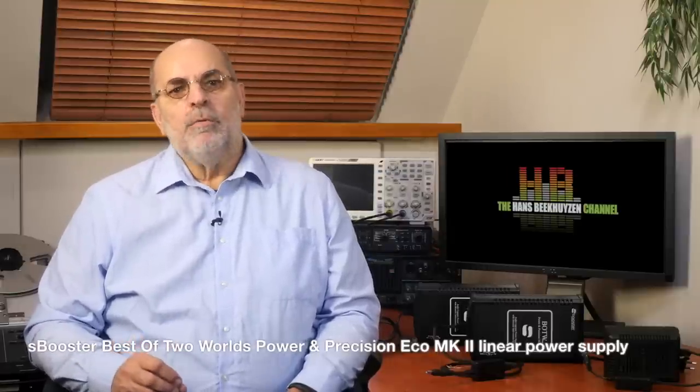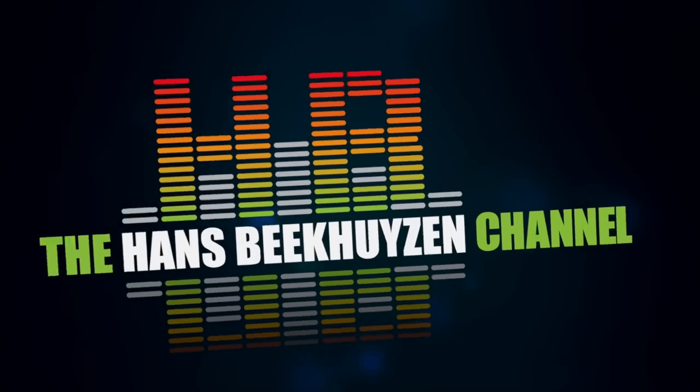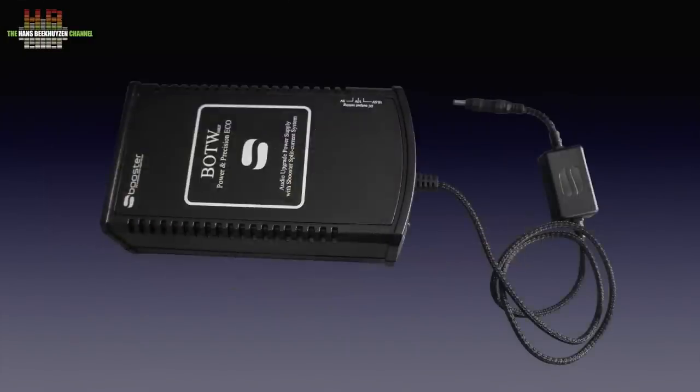Already months ago the S-Booster Best of Two Worlds Power and Precision Eco MK2 Linear Power Supply was announced. But perfection takes time and finally delivery took place. The S-Booster products have been audiophile linear power supplies from the start, when they made their first model, The Best of Two Worlds, made for the Squeezebox. In 2015 they introduced a much larger model named S-Booster Best of Two Worlds Power and Precision Eco. This is now being replaced by the MK2 version.